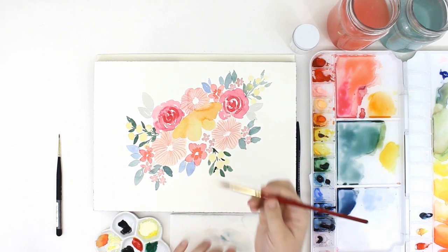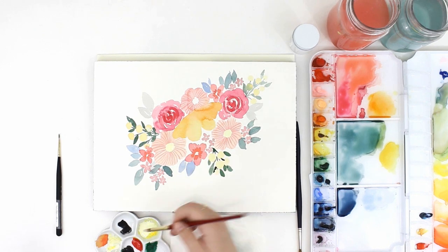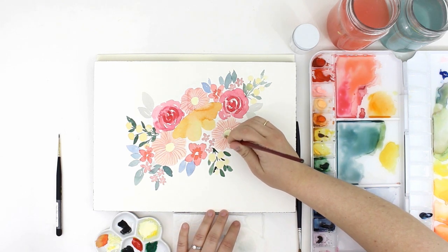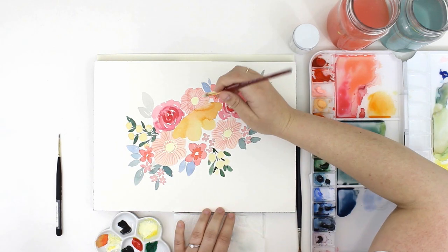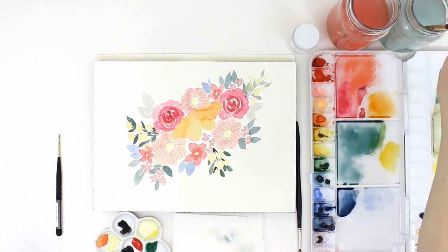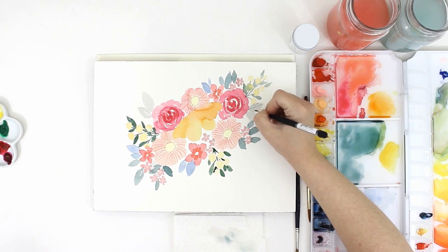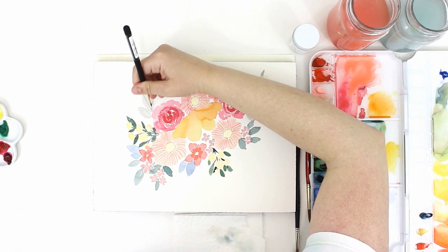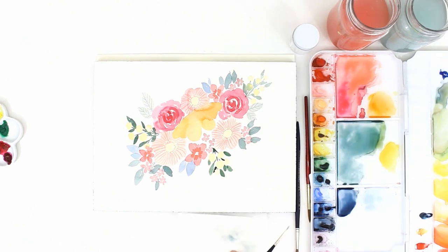Next I'm adding in the centers of my poppies using gouache paint. Gouache is really similar to watercolor — it's a similar consistency, but instead of being transparent like watercolor, it's opaque. Gouache is really sleek. I went in and added some detail lines to some of the leaves, just so those poppies wouldn't feel all alone.